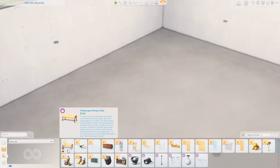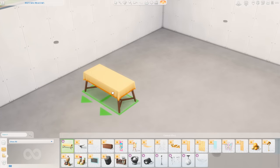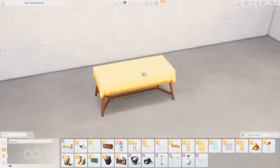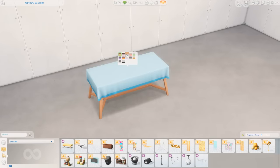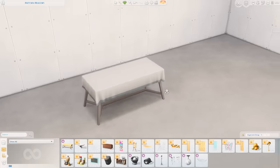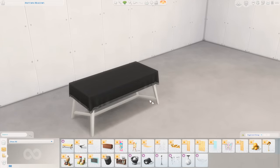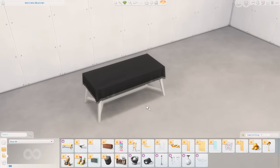Our first item is the Party Scape Dining Table. I actually really like this. I like the style of the table and we don't have a lot that have tablecloths on them, so I think this is really nice. The swatches look nice too — there's some more subtle colors and some really bright ones. This is a decent item. I do wish we had it without the tablecloth as well; I feel like it'd be more versatile that way.